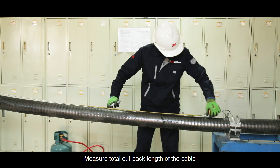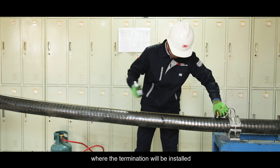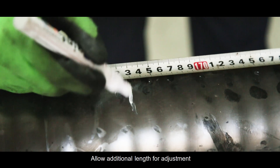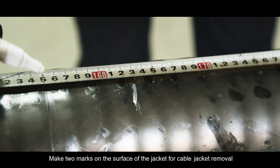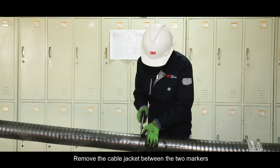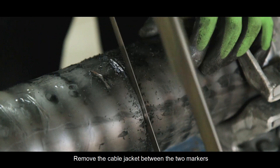Measure the total cutback length of the cable where the termination will be installed. Allow additional length for adjustment. Make two marks on the surface of the jacket for cable jacket removal. Remove the cable jacket between the two markers.